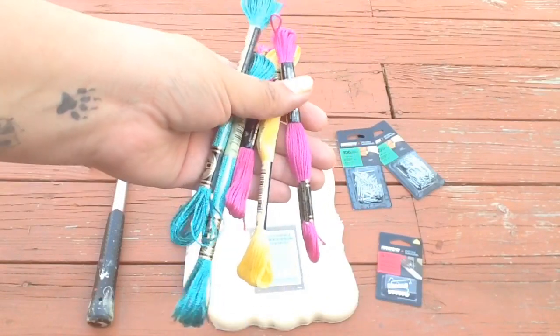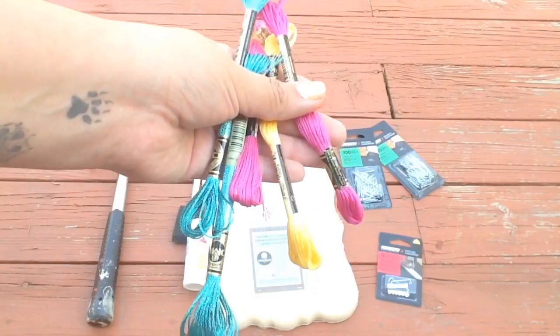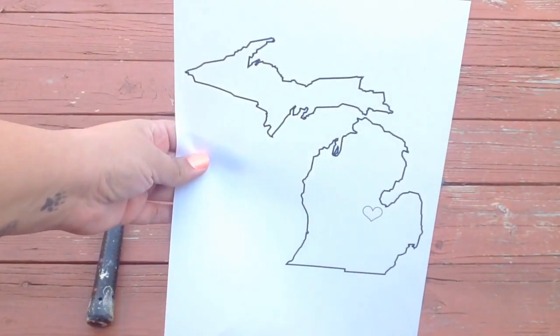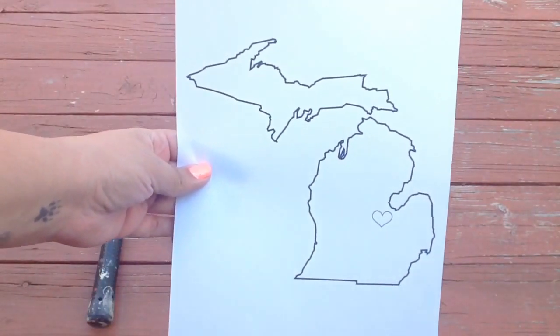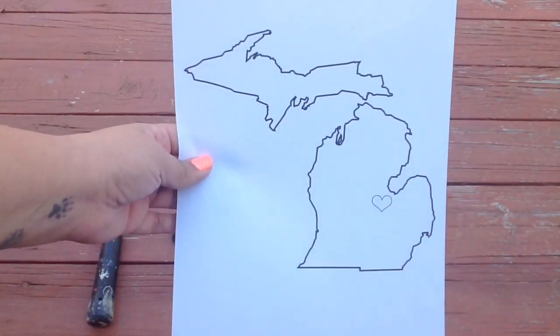I like using this string that's used for cross stitching. I'm not sure what it's called — my grandma always used to call it floss, but I don't think that's really what it's called. But this is what I'm using today. And then finally, an image of the picture that you want to make out of the string and nails, and also some tape to stick it on your plaque.